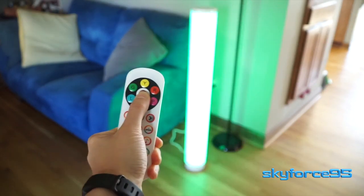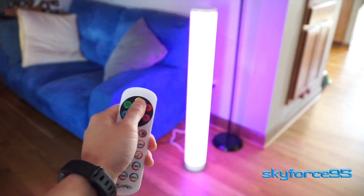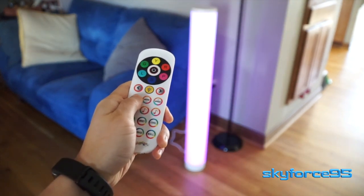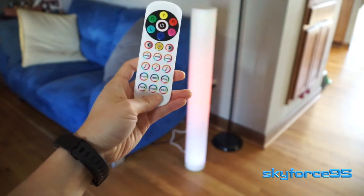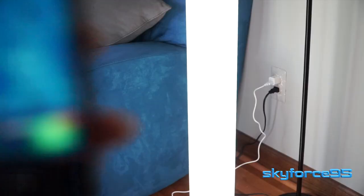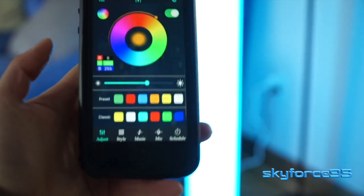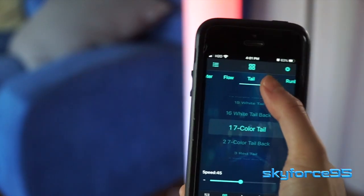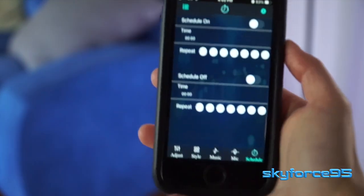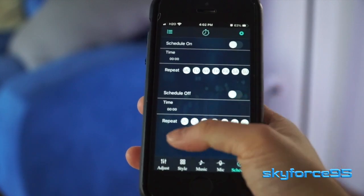Now you can have at it with the remote control. You can change the solid light color with the standard RGB colors at the top, and towards the middle and bottom section are some of the special features. You can also dim things down and speed up any kind of transitions if you have one of these special effect lights. For greater customizability, you'll want to download the app — it's available on iOS and Android. Here you can customize exactly which hue you want, adjust the brightness level with a slider, and choose from so many styles for the pattern and variation of the colors. Another neat feature is the ability to schedule when you want the light to be on — times of day and times during the week.